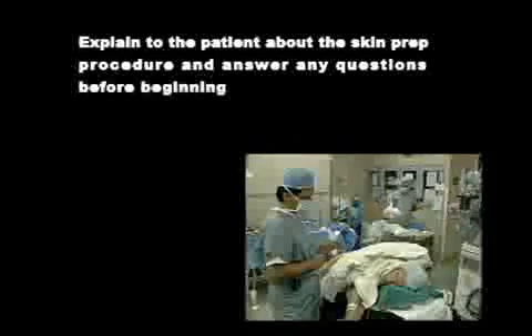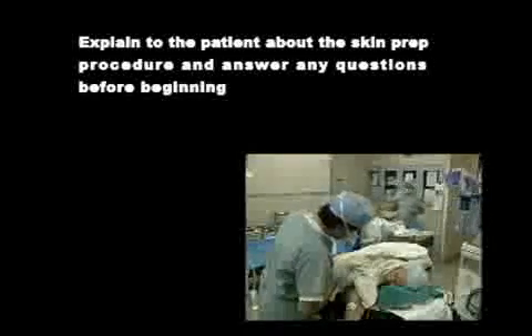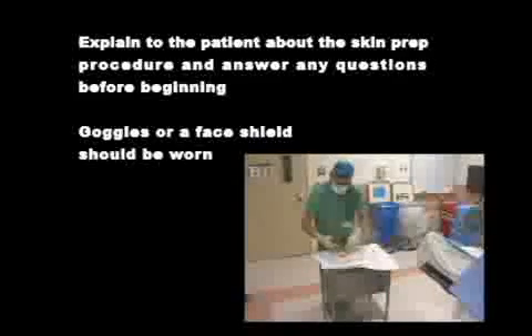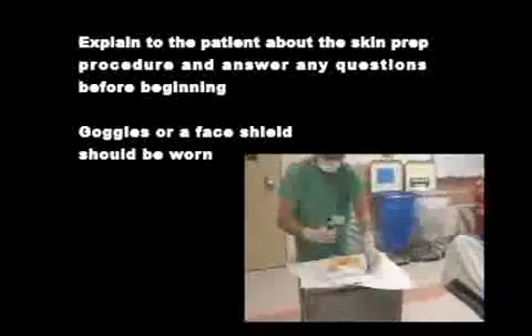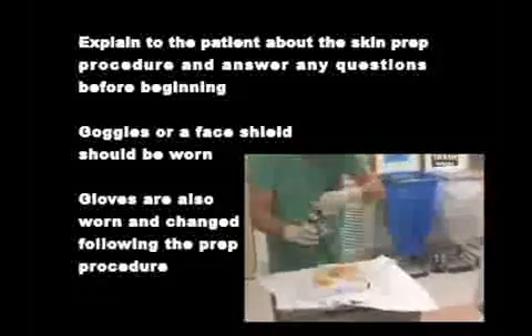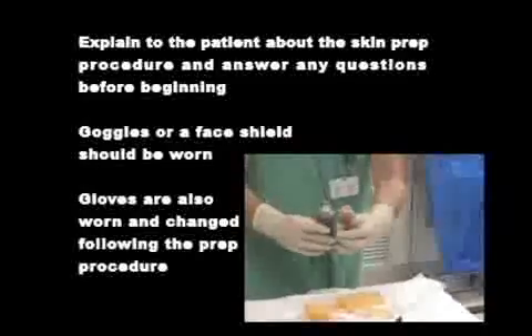Explain to the patient about the skin prep procedure and answer any questions before beginning. Goggles or a face shield should be worn to protect against any splashing of antiseptic fluids. Gloves are also worn and are then changed for a new pair immediately following the prep procedure.